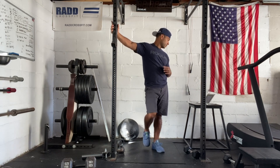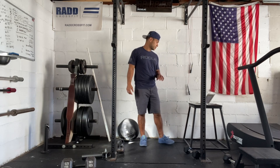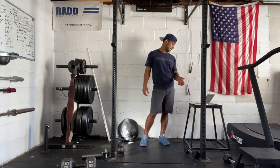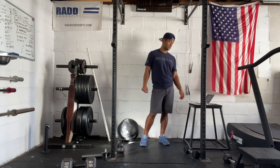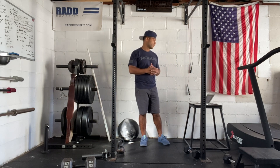Then an 800 meter run. Then we're gonna go 18 overhead squats, 600 meter run, 15 overhead squats, 400 meter run, 12 overhead squats, 200 meter run, and then nine overhead squats to finish. So we're reducing the reps and we're reducing the distance on the run for each round.